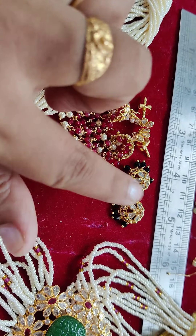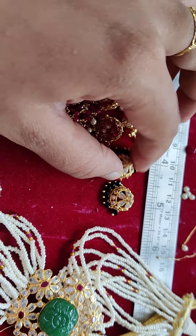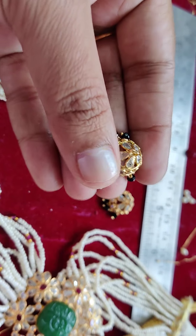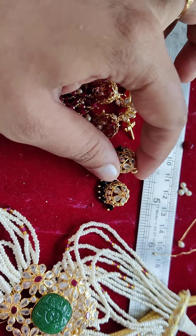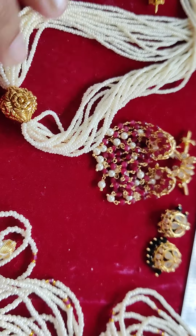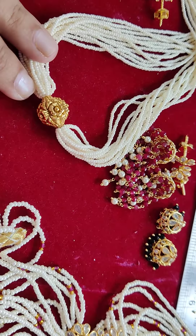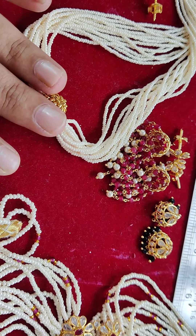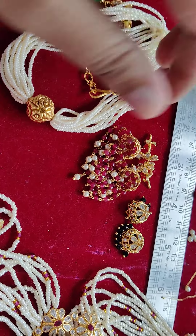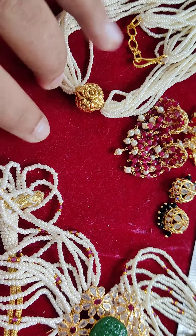She was placing one more order - mom with two butta designs. Complete with black beads on a white base. This is a customer order, and this is customized for her baby - a small choker. The length is set at 14 inches since the kid is two to three years old. This is a perfect choker type, matching to mom.